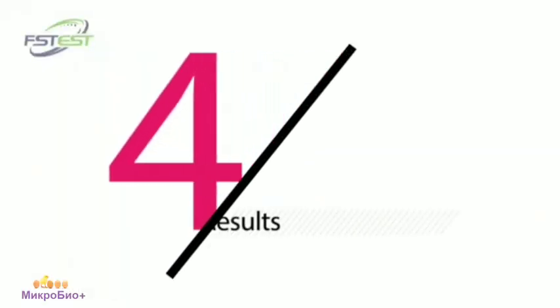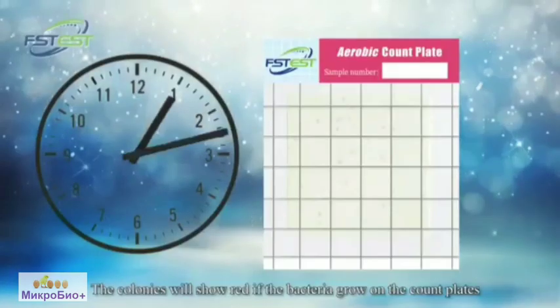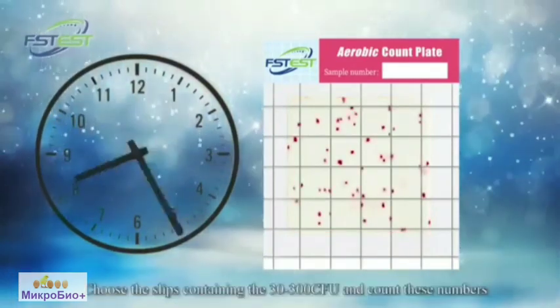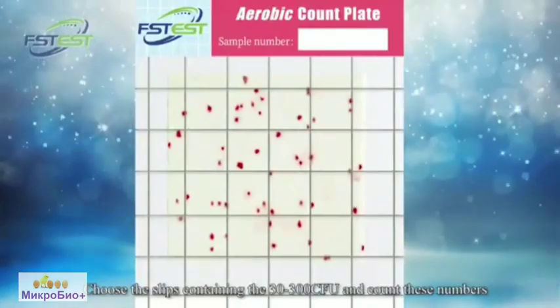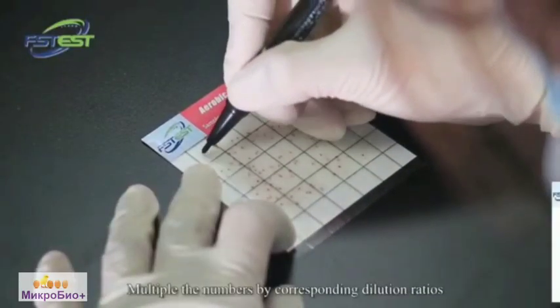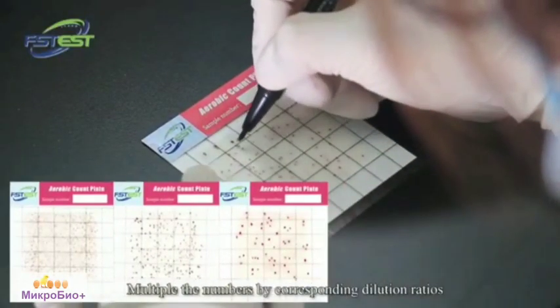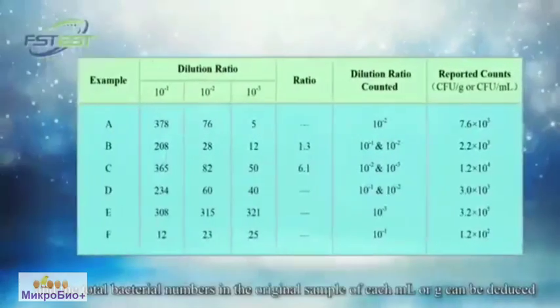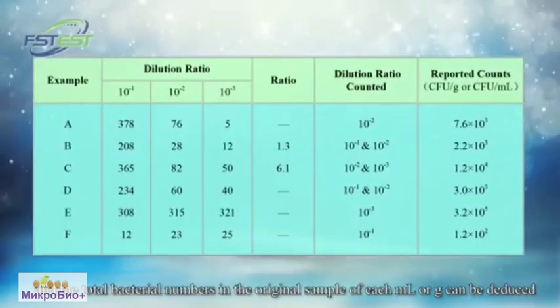Results. The colonies will appear red if bacteria grow on the count plates. Choose the plates containing 30 to 300 CFU and count the numbers. Multiply the numbers by the corresponding dilution ratios, and the total bacterial count in the original sample per milliliter or gram can be deduced.